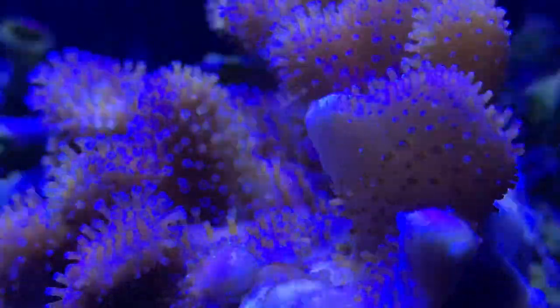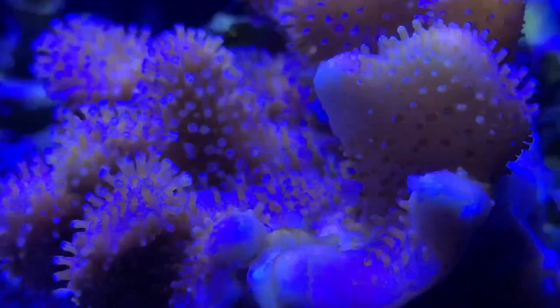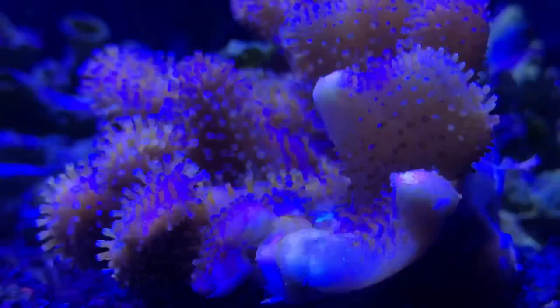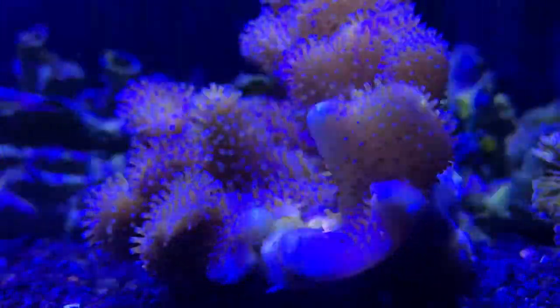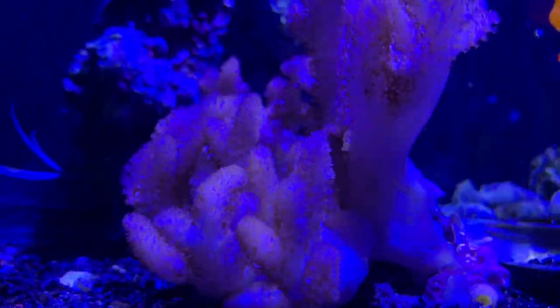Fragging these leathers is really easy. You can simply cut off an arm, glue that piece to a piece of rubble, and it'll grow out — and you'll have two finger leathers in your tank. One thing I always like to recommend: cutting a bigger piece is always better than cutting a smaller piece.